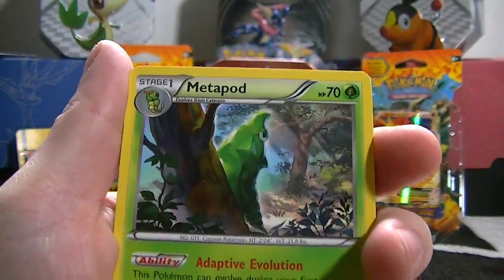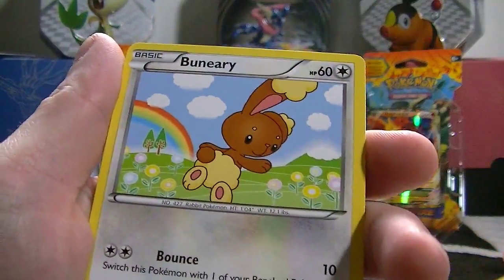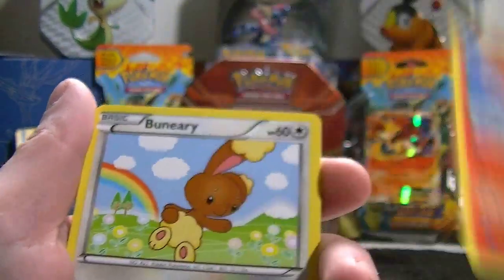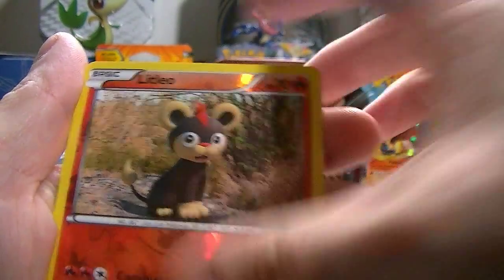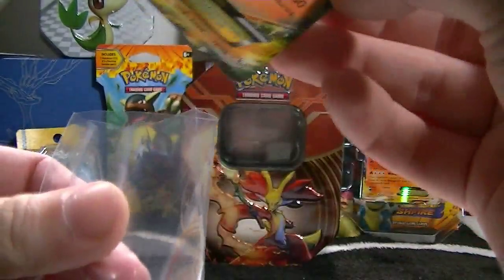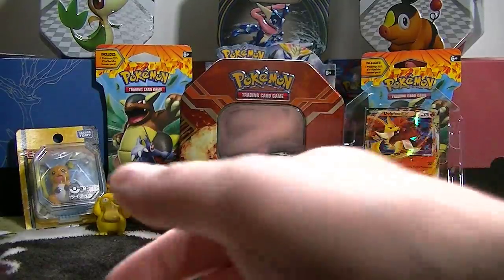We start off with a Metapod, Torkoal, Magnetic Storm, Ponyta — people call this Ponyta — Buneary, Spritzee, Litleo, reverse Charizard... Mega Charizard EX! Can't complain there, that would have been awesome if I was right. That's a pretty good pull out of a tin!